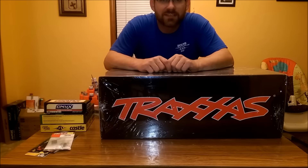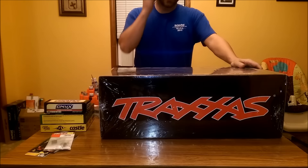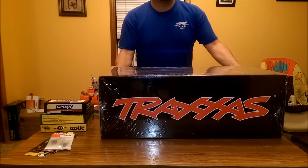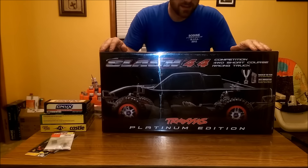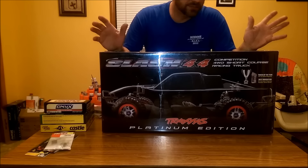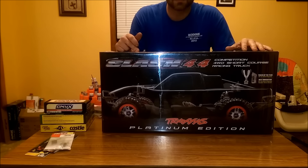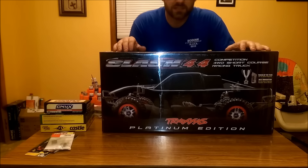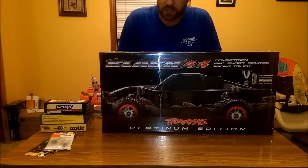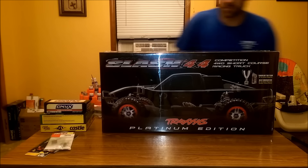Okay guys, so today I've got something a little bit different for you. This is going to be an unboxing of the Traxxas Slash Platinum Edition. Yes, I know, it's electric. I like electric and I like nitro — I prefer nitro — but the reason I'm getting this mainly is because winter's coming on pretty quick. I want something that I can run outside in the wintertime and bash and have fun with. So I've decided to give the Slash 4x4 a go. I'm going to do a real quick unboxing for you guys, so let's get right into it.